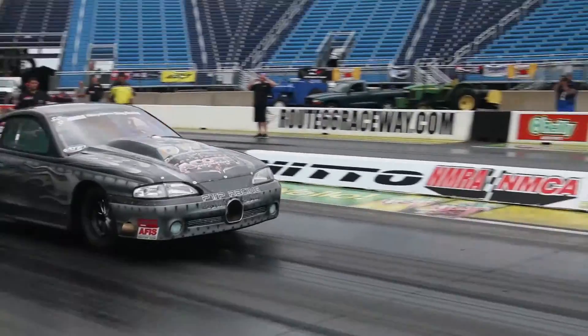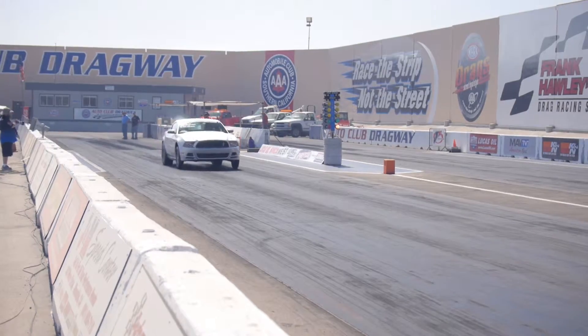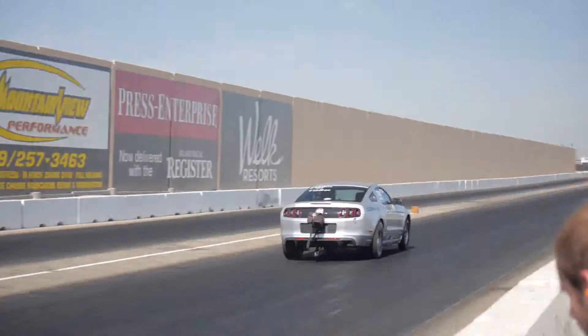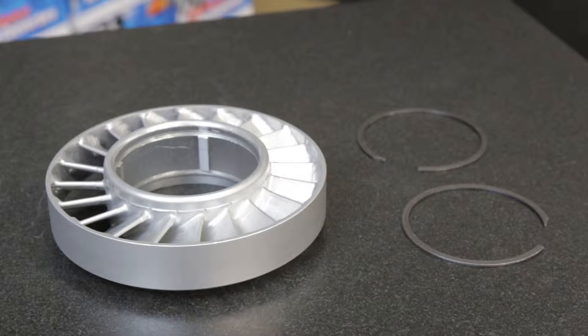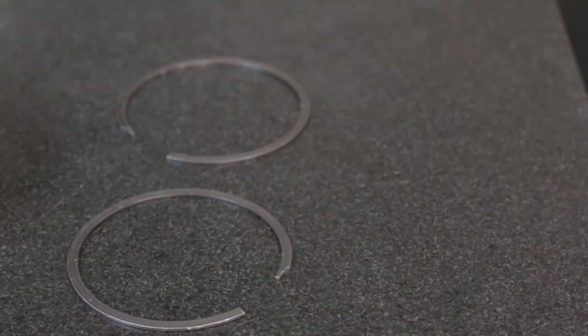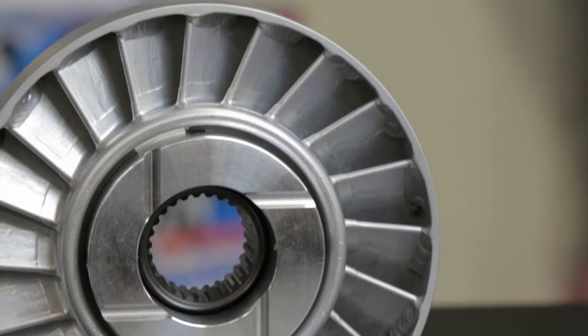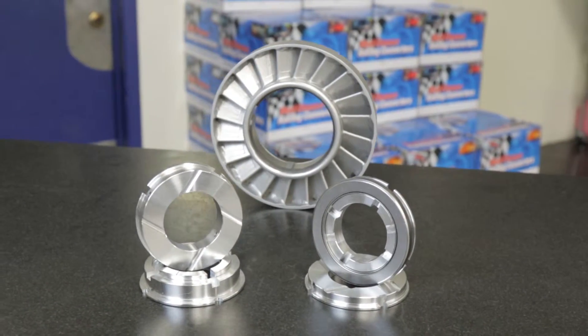Drag racing competition places extreme stress on every part of the car, and the transmission's torque converter is no exception. Under trans brake load, the converter stator assembly is potentially vulnerable to snap ring failure due to the extraordinary pressure it's under. A failed snap ring can cause significant internal damage to the converter, but here at Neil Chance Racing Converters, we have developed the solution to this problem.